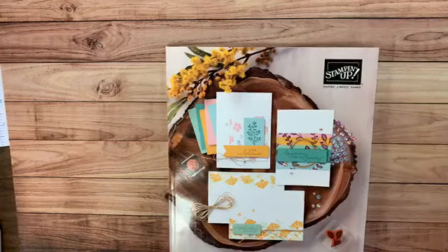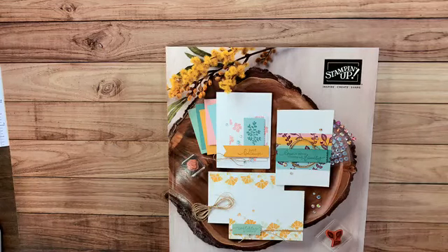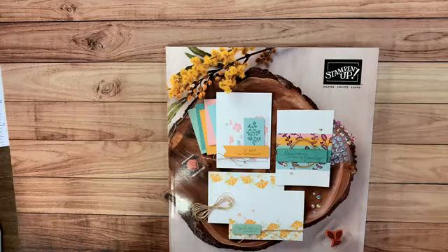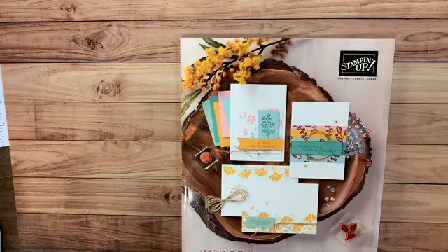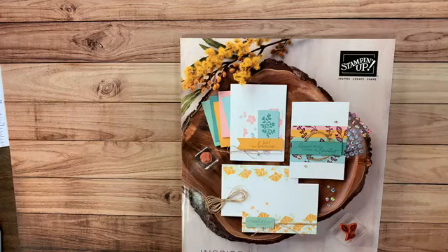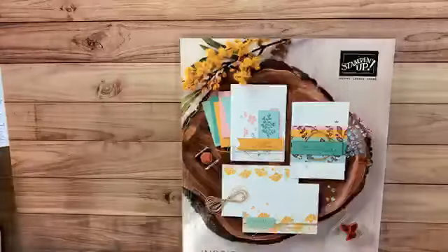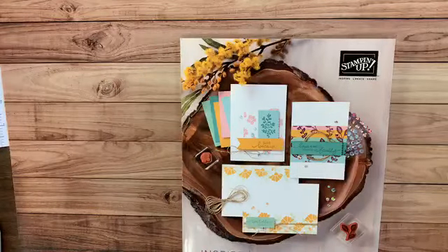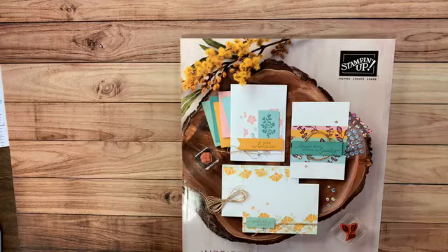Hello everyone! I'm Hattie from Honey Bee Stampers and I'm here for our online workshop. I hope you guys are able to catch me live, and if not, you can always watch the recording which I'll upload after today's workshop. I hope you're having a great day. I'm learning all about social media and doing videos online, so bear with me and we'll see how it goes.